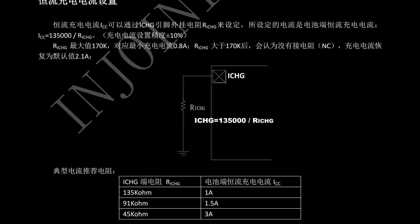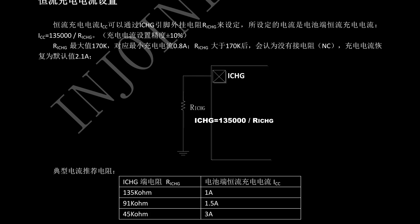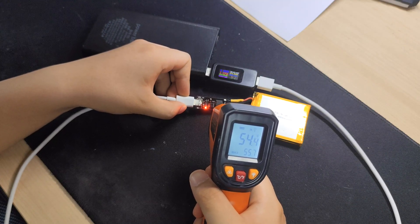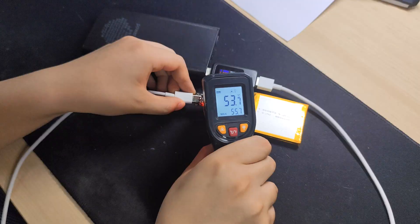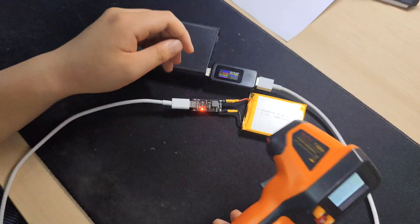You can set your IP2312 module to respect your limit by replacing the resistor between the ICHG pin and ground. If you don't, modules on the market will charge your battery at 3 amps. If you remove the resistor, it will charge at 2.1 amps. Charging at 3 amps still dissipates lots of heat, so you will probably want to remove the resistor or attach heat sinks.